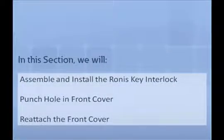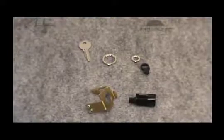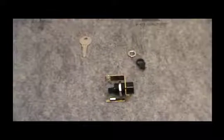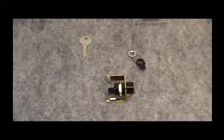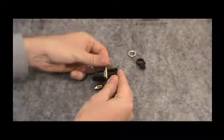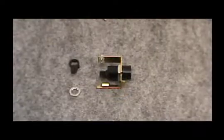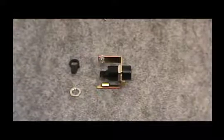In this section, we will demonstrate how to construct the key lock system. To install the key lock, punch a hole in the front cover and reattach the front cover. First, slide the key lock into the mounting bracket. Secure the key lock in place with the large locking nut by firmly tightening the nut against the back of the mounting bracket. Then attach the lock lever to it with the small locking nut supplied with the kit. Ensure the small locking nut is firmly tightened.